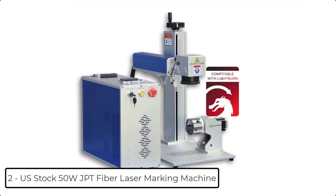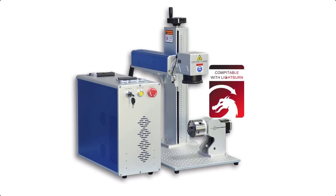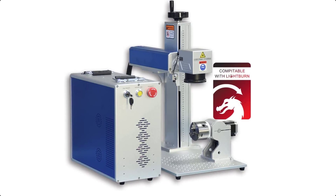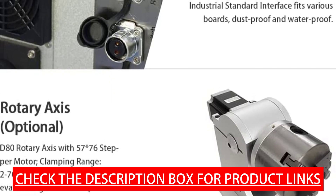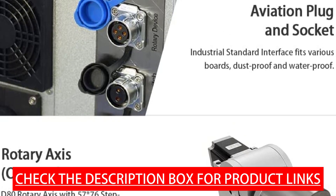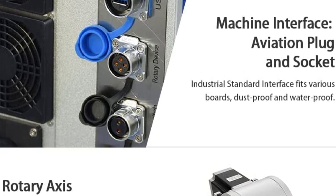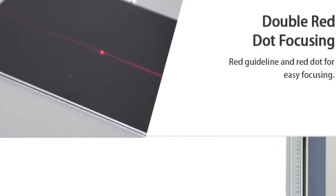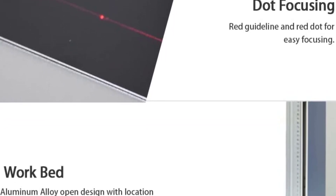At number 2, we have the US stock 50W JPT Fiber Laser Marking Machine. It features 50W laser power, a 175x175mm marking area lens, engraving depth less than or equal to 1.0mm, an 80mm rotary axis, and EzCAD 2.0 / LightBurn compatible software. The JPT laser source has a repetition rate frequency of 1600kHz, pulse duration of 200ns, central emission wavelength of 1064nm, and maximum pulse energy of 1.25mJ. Output power adjustment range is 10% to 100% with up to 70% electrical-optical conversion efficiency. Marking speed is up to 7 meters per second with repositioning precision of 0.002mm.